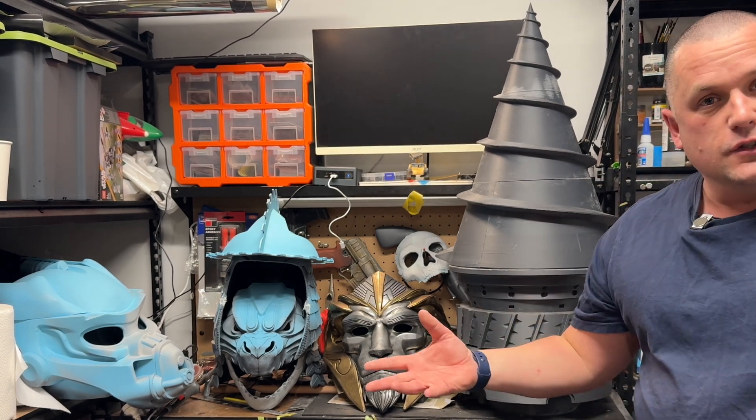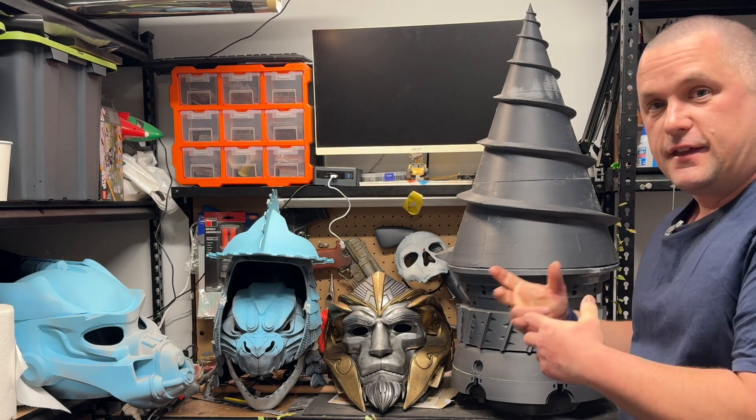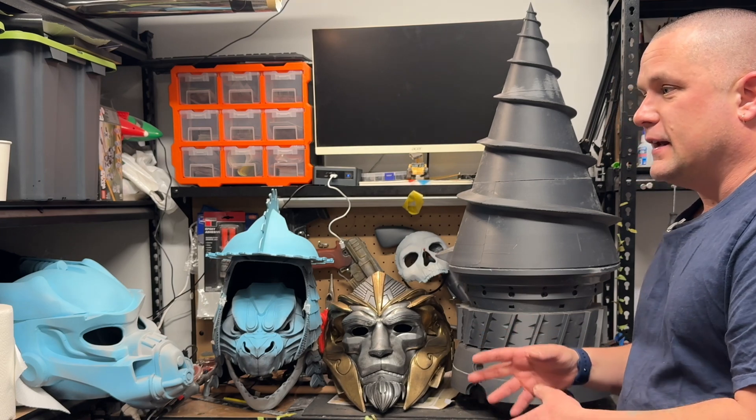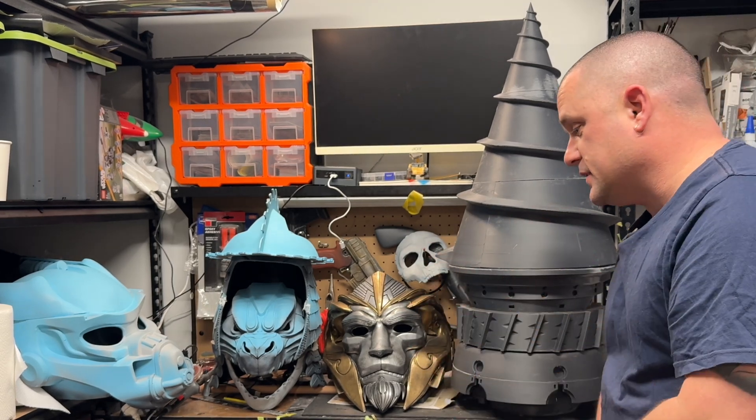I just wanted to give a quick shout out to all of these guys. Some of them I don't use, but these are the ones I do. I just wanted to say thank you to all of them for the great work they do. I'm not affiliated or anything like that — these are the guys who helped me make my builds, and I just wanted to say thank you.